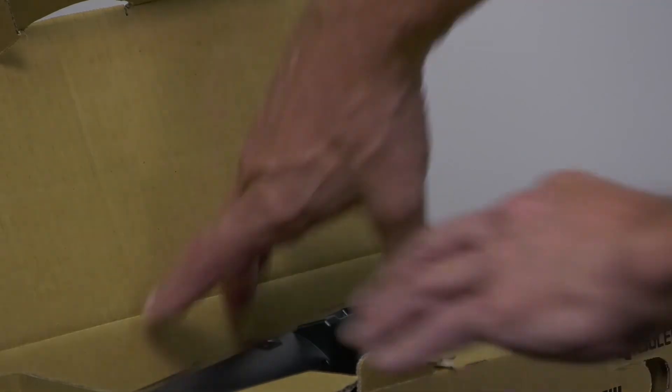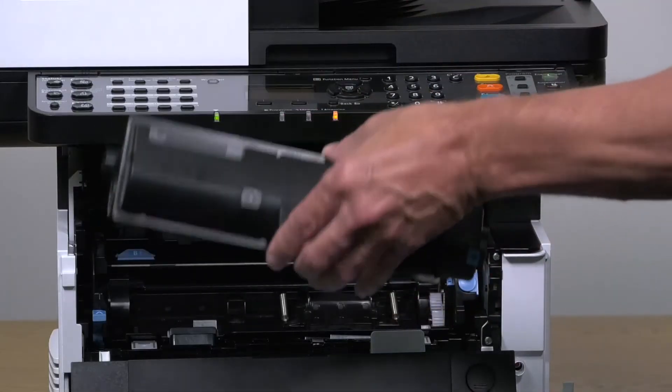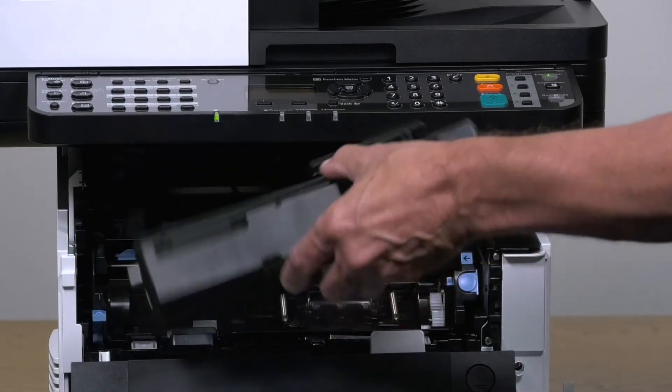Remove the new toner container from its box, being careful not to touch the electrical contact. Shake the toner back and forth five or six times.